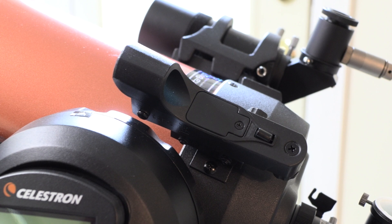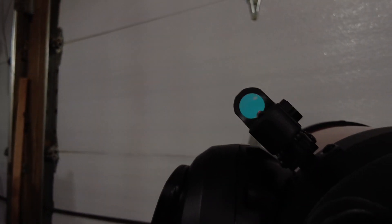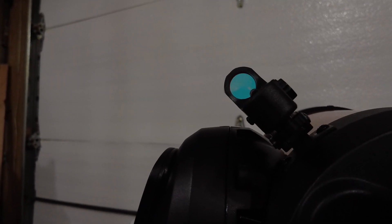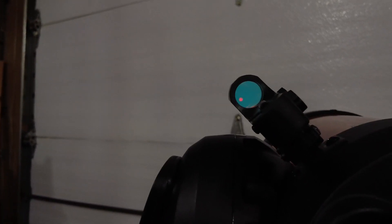The finder scope behind the stock one is the one I added, and that's got a 90-degree eyepiece on it, which makes it a ton easier for me. I left this clip in just to show you that getting directly behind the finder scope with that red dot isn't as easy as it sounds. But with a bunch of practice, I'm getting better at it, and it really does work.